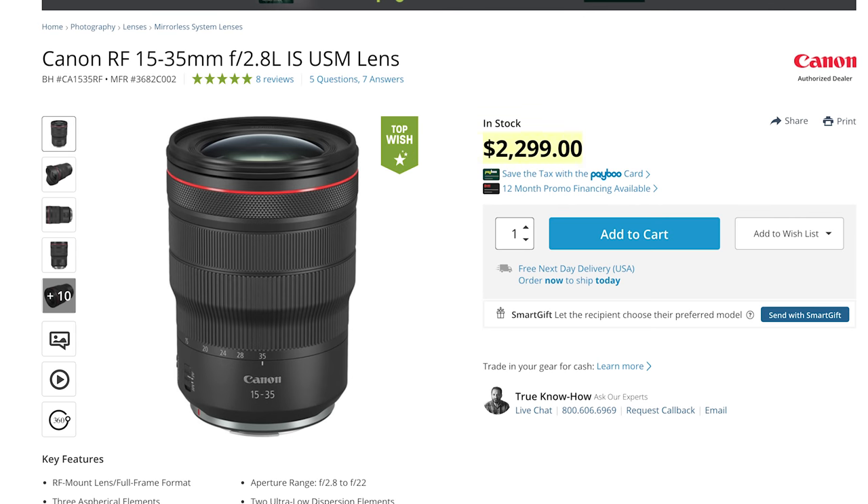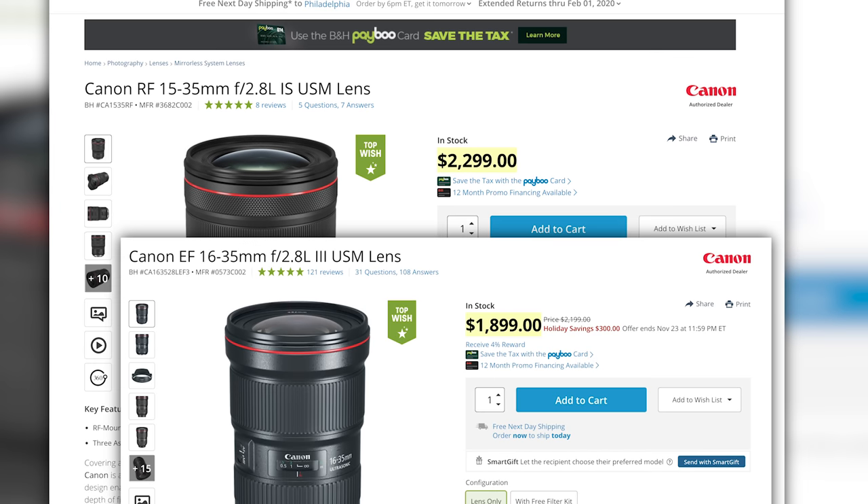I love this lens. It's priced at $2,300, which isn't bad at all when you compare it to the 16-35mm f2.8 version 3 — which doesn't have IS and comes in at $1,900. Yes, there's a premium for the RF glass, but as a working full-time professional, if you have an EOS R or RP body, or you're waiting for a more professional full-frame body, you're going to want all the RF glass you can get.